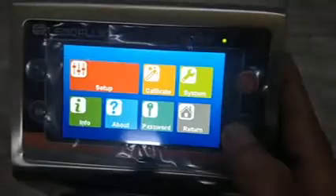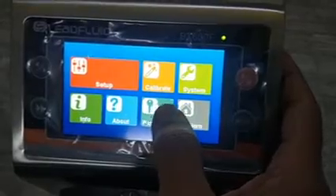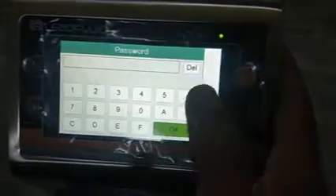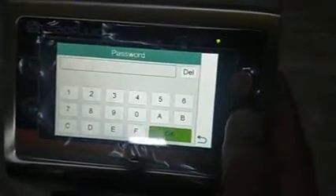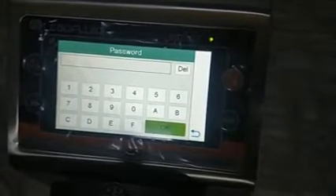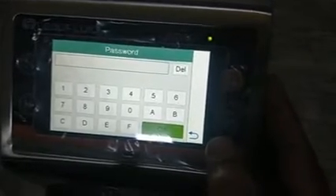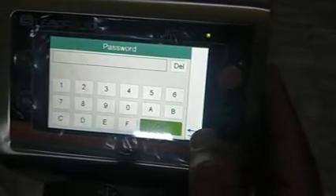You can also set a password, as we mentioned for locking the keypad. However, we suggest keeping it blank because sometimes passwords are forgotten and it becomes difficult to retrieve. Of course, if you want you can set a password.